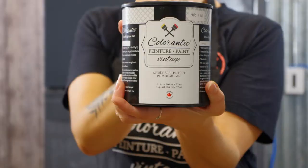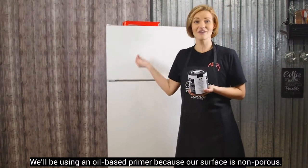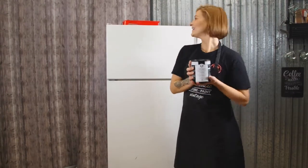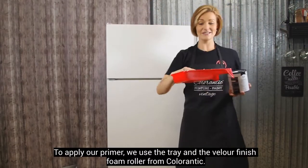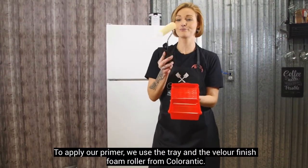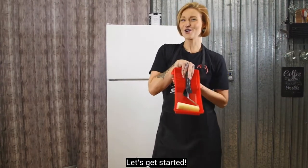On va utiliser un après à l'huile. Pourquoi qu'on va utiliser un après à l'huile? Parce que la surface sur laquelle on va le mettre, c'est une surface qui est non poreuse. Donc, si on veut que ça l'adhère bien, on va utiliser un après à l'huile. Et ensuite, pour mettre notre après, on va utiliser le cabaret Colorantique ainsi que le rouleau de mousse en velours. On va commencer ça!